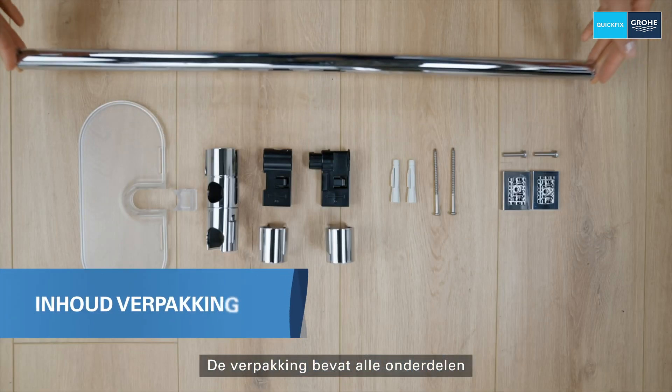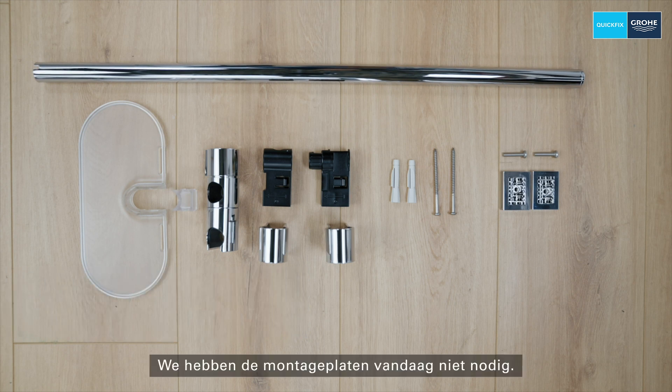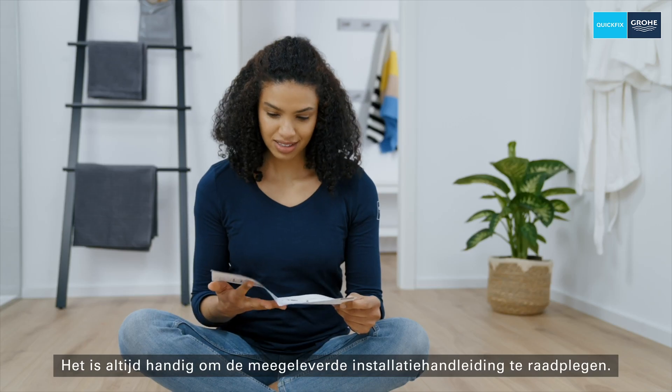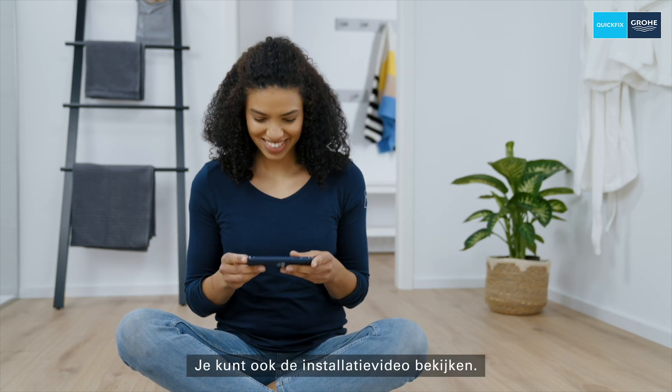The packaging includes all the parts you need to install the product. We don't need the mounting plates today. It always helps to take a look at the enclosed installation manual, but you can watch the installation video instead.